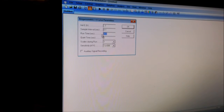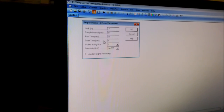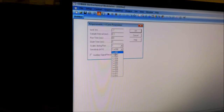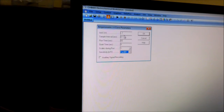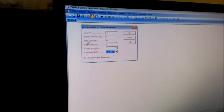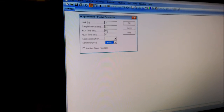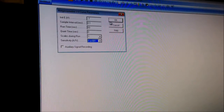I am choosing the current sensitivity as 10 to the minus one. The initial voltage is minus 0.7 volts and the run time is 60 seconds. You can choose the time according to your own requirement — I am just demonstrating it.